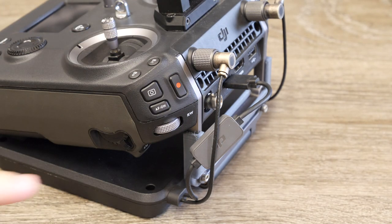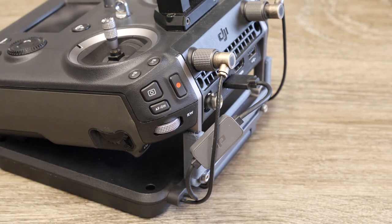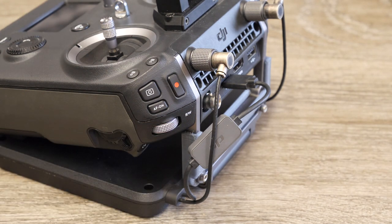You then have your gimbal control located below, and this allows you to control either the pan or the pitch of the gimbal. There's one on either corner and you can set which function you want it to do. However, it is only those two functions it can perform. It's a self-centering, spring-loaded control, and it is quite nice actually. I'd like a little bit more throw on it, but overall it does get the job done very nicely.